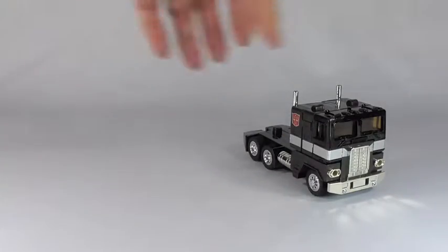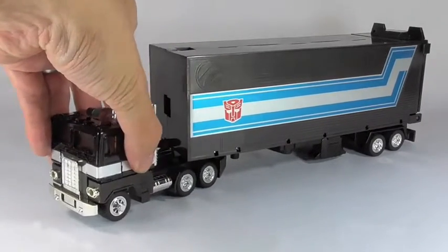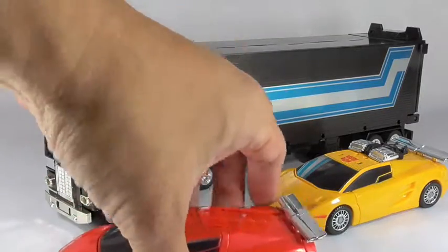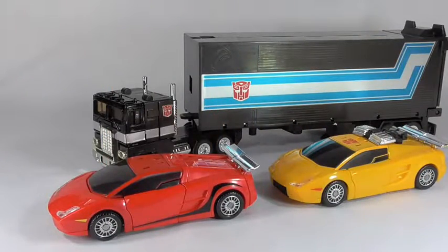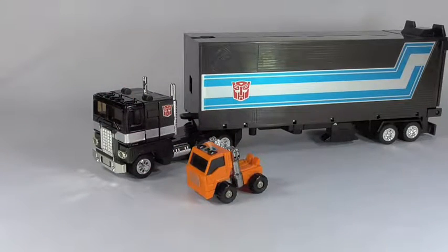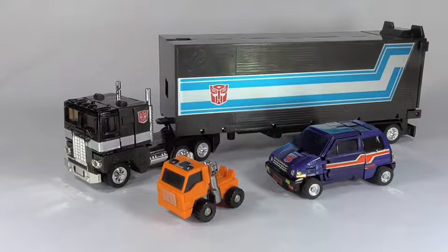Now for size comparisons — I have a few other figures. Here are a couple of Classics mode cars: Sunstreaker and Sideswipe, and they scale pretty well. For G1 buddies, I have G1 Huffer and G1 Skids so you can see the scale. Of course, these are from the Diaclone Car Robot line originally, but they all work well together.